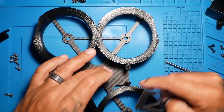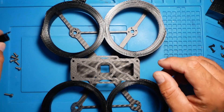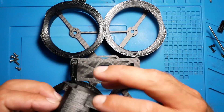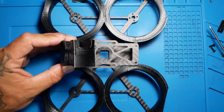Last but not least, your top plate. This would have gone like this, and this would have gone like this. And you have yourself a Cinewhoop.